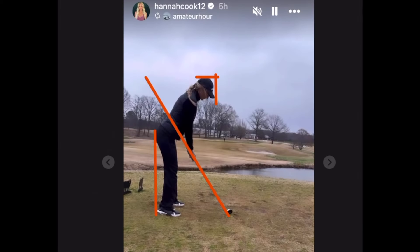All right, it's your favorite lab rat, back in the lab. Taylor Lawson here, except we're not hitting balls tonight. We are doing a swing analysis of Hannah Cook from Barstool Sports. Not sure if you follow Barstool Sports, but I enjoy a handful of their personalities.